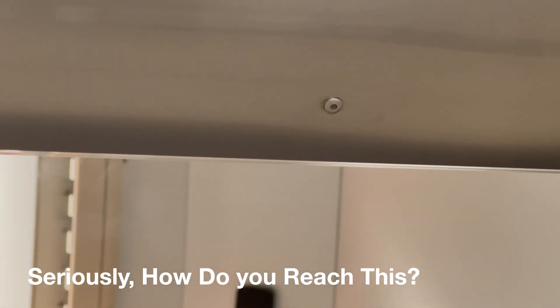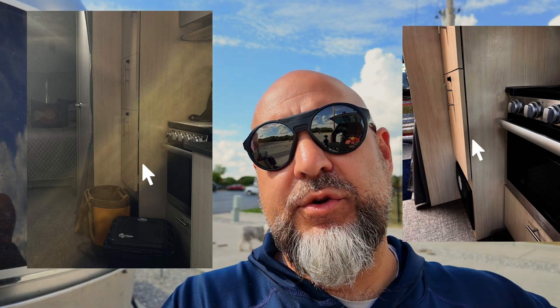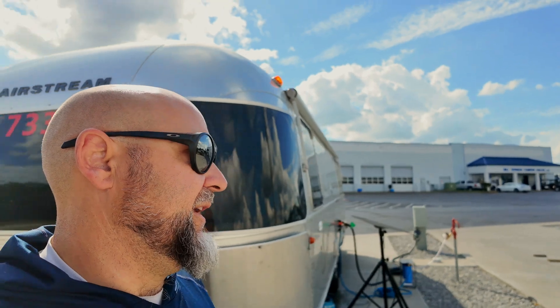We had some warranty work done on the trailer. It was a couple of easy things — a couple of rivets that either we didn't have or couldn't get to. One of our cabinets was straightened and they ended up reinforcing two of the cabinets, plus a couple of other easier things.